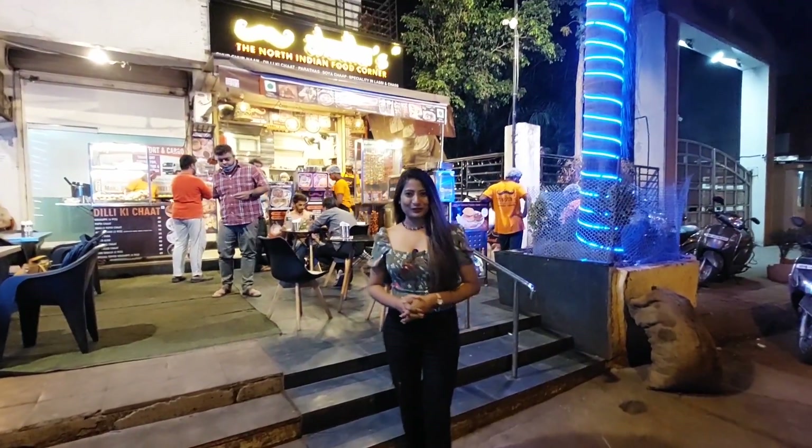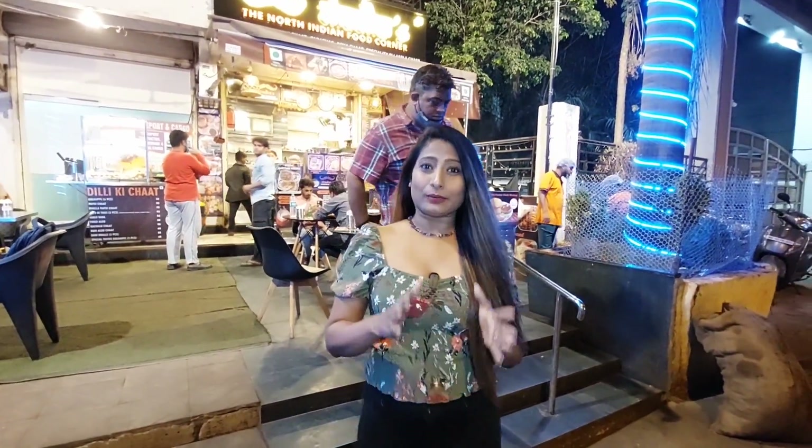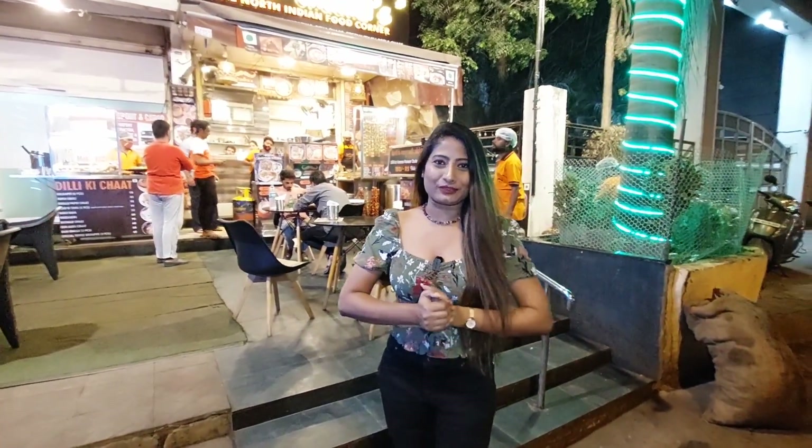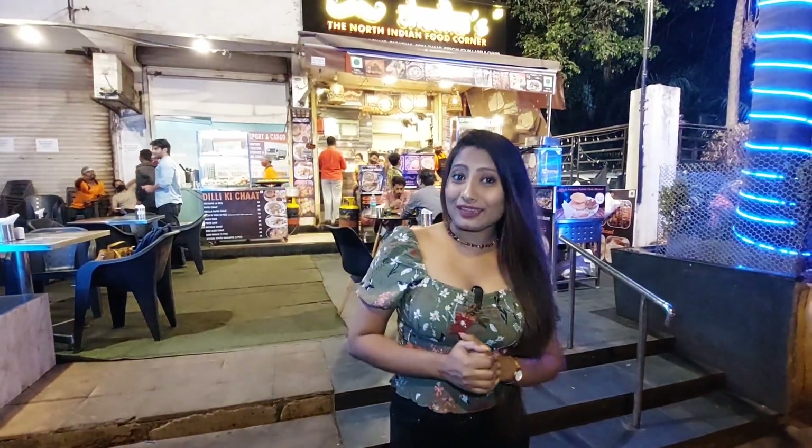Welcome back to another episode of Dil Dosti Food. I know there are so many non-vegetarian lovers and we have been shooting so many episodes mostly focused on non-vegetarian content. But vegetarians, you will not be surprised today because we have brought you a special place that is trending right now. Today we have come to Chadda's to cover soya chaap.